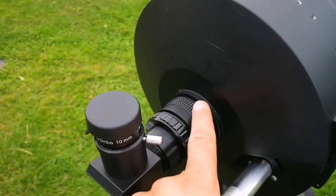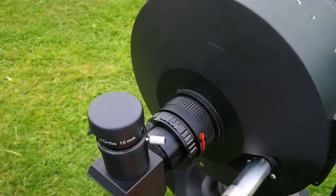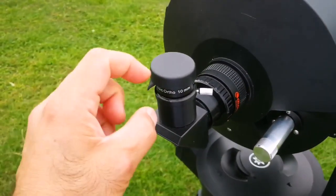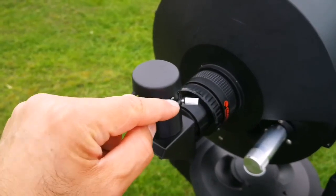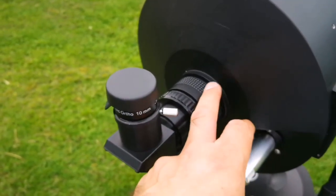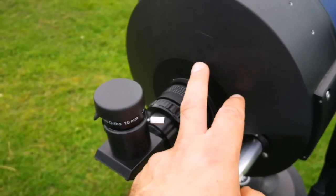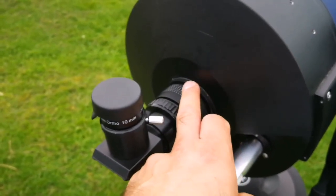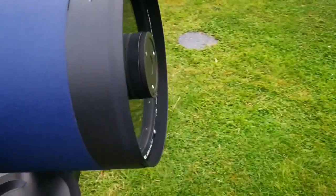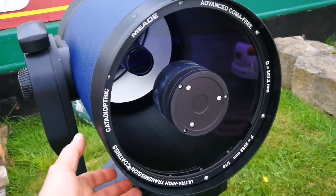For very wide objects — like the faint fuzzies, nebulae, clusters, and all those things — it's better to have the focal reducer. With a 40mm eyepiece and this focal reducer, the widest possible field of view was around 2 degrees, which is really good — about 4 moon widths. And that's the secret, I think, to using this comfortably with a good amount of visibility.